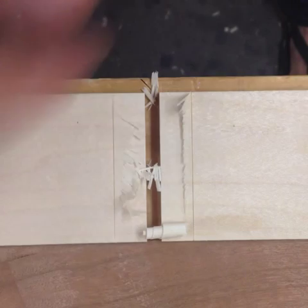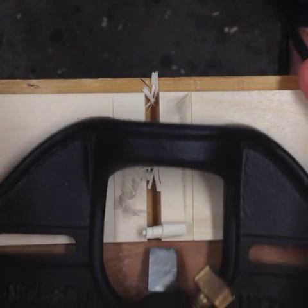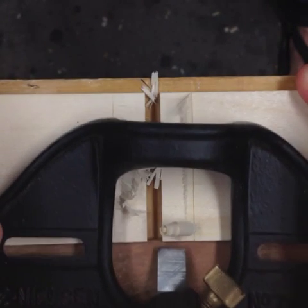I'm not pushing the plane all the way through the cut because I could blow some fibers out. So I'm spinning it around so that I can approach it from the other direction.